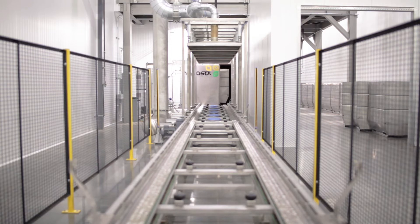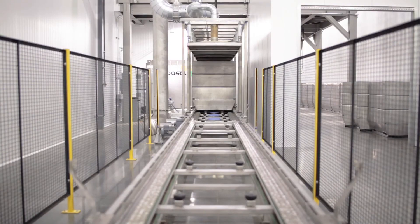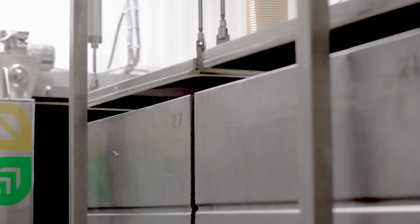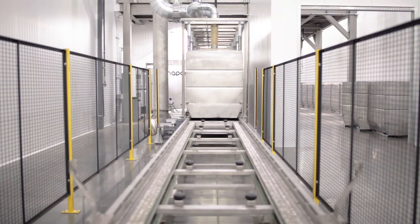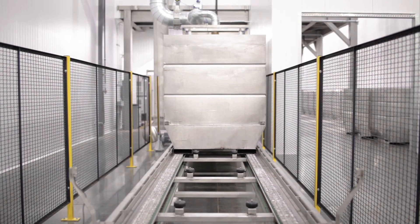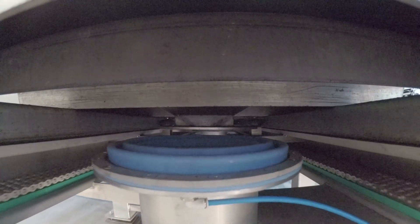Once the pasteurization is completed, the bins move automatically into the cleanroom side of the line, onto the cooling platform where cool air is pushed through the product. Once the product is cooled, the bins are automatically moved onto the unload platform where the bins can be removed and sent to the packing line.